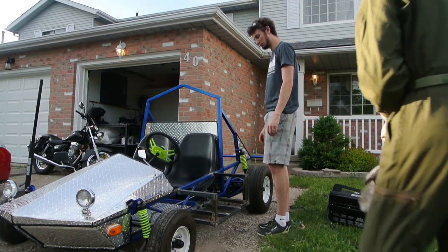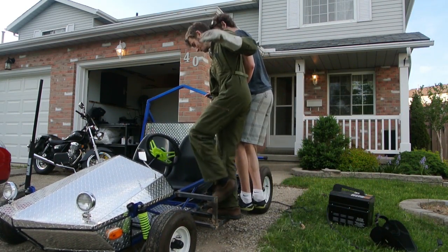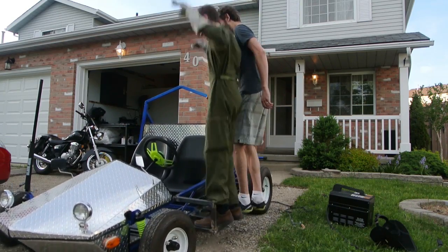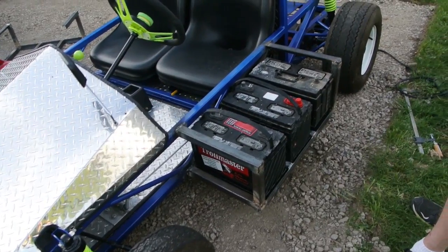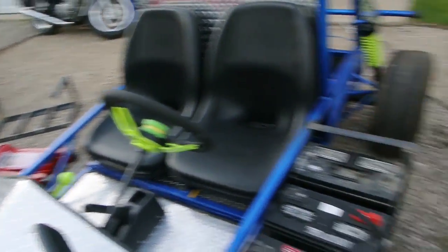Alright, it's time to test how strong the welds are. Alright, I have one battery rack done and I'll do it on the other side.